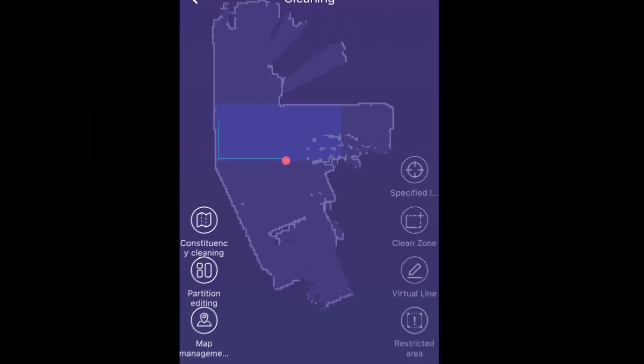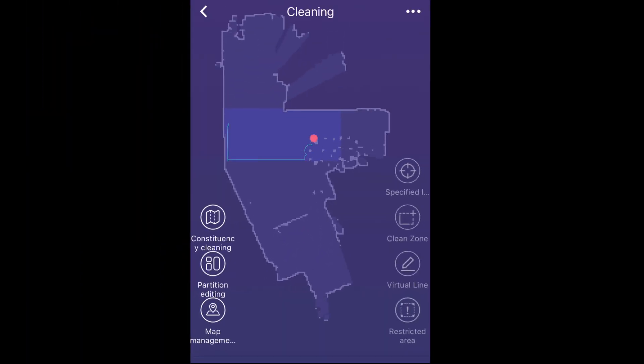Then it divides the floor into two different areas and it doesn't leave an area until it has vacuumed the whole surface. The coverage is supposed to be 100%.